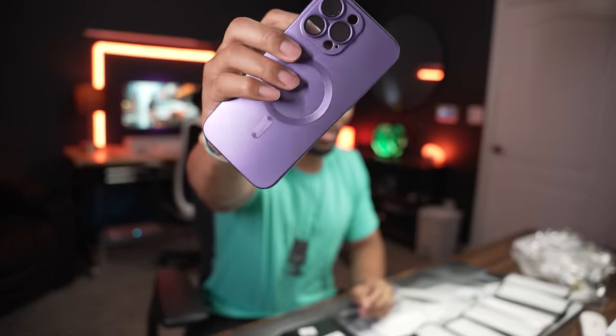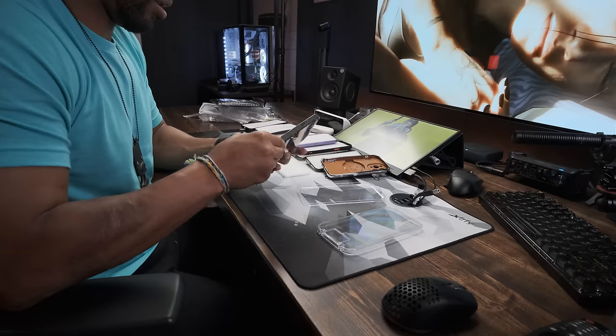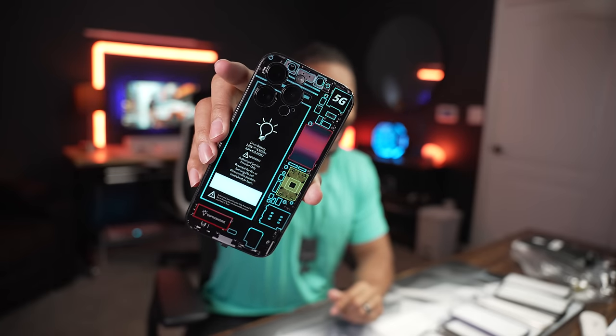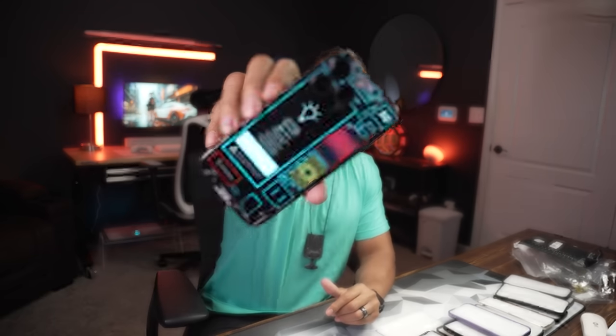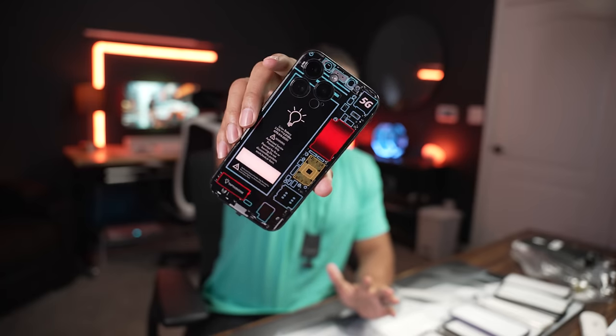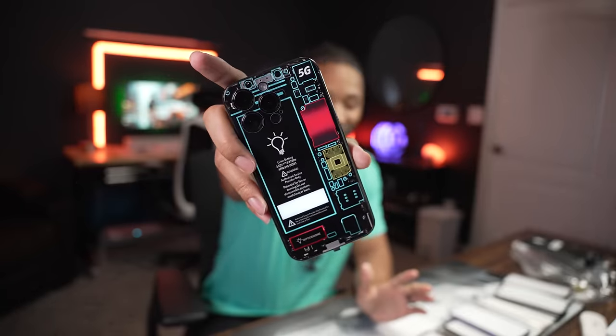My favorite color is purple if you didn't know. This one has a metal ring on the inside and little pieces to protect the glass of your camera. This next one is nice — it lights up and does some cool things. You plug it in and you start to see the features. I don't know how much this is gonna drain my battery, but you can't tell me that's not the most fire phone case you've ever seen. Hello darkness my old friend — so that's phone cases.